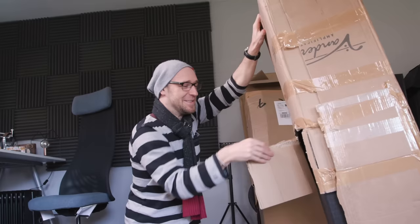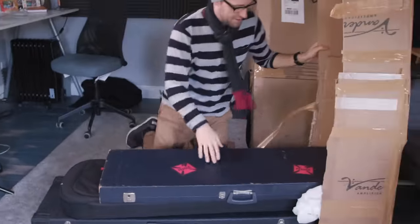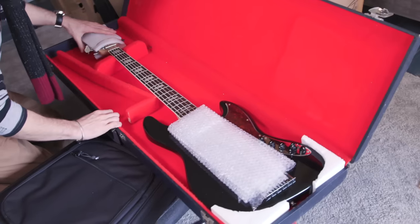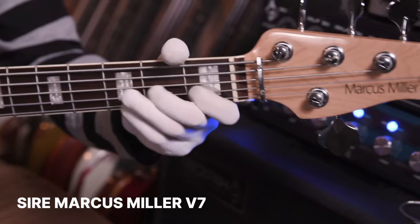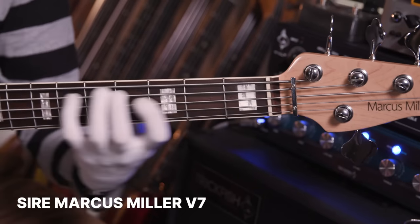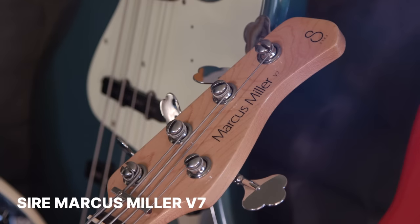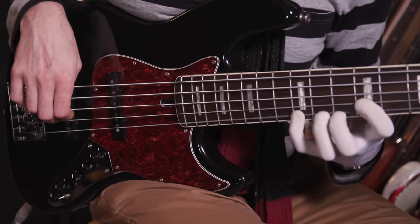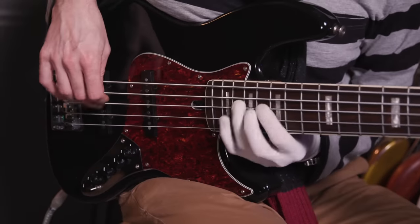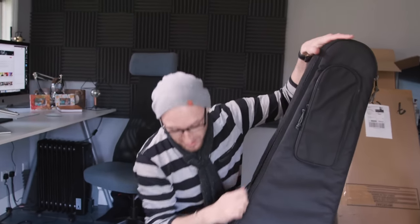How do I get in these things? So this is a five-string Sire bass. Okay, so this is wicked — check it out.